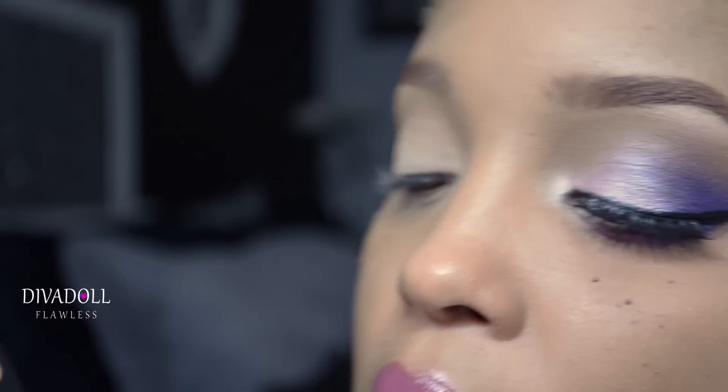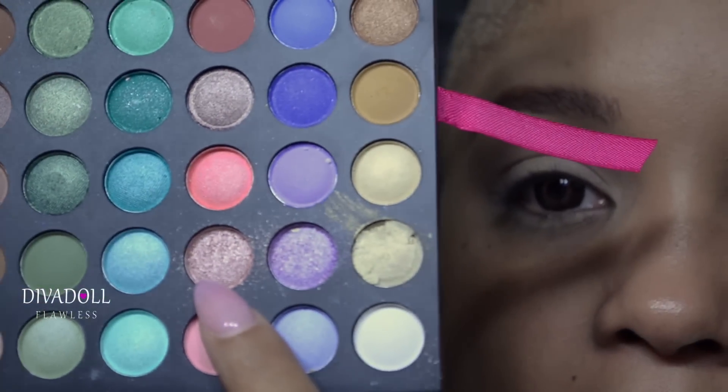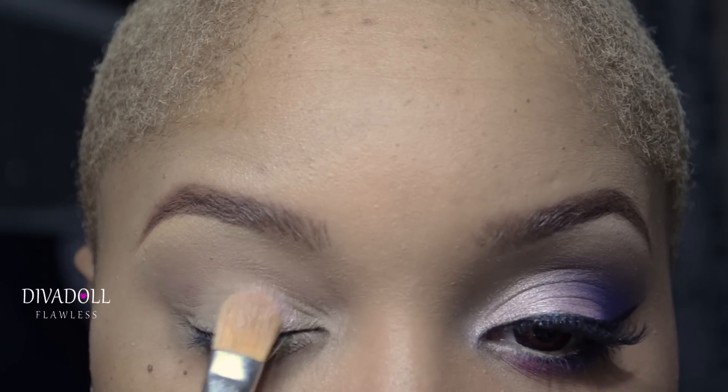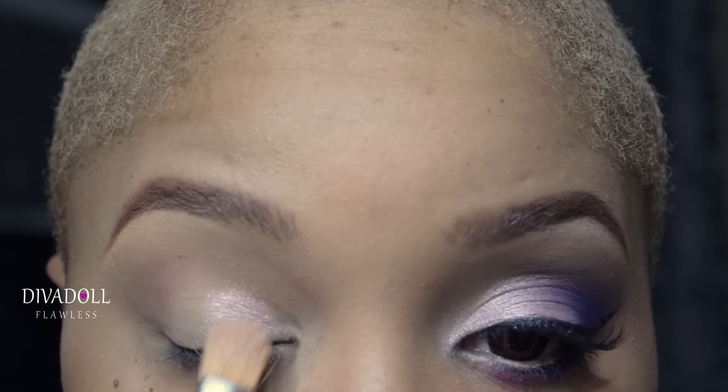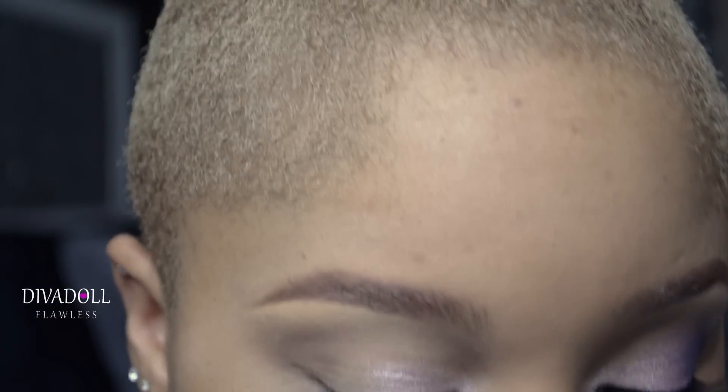The first lid mobile lid color we're going to apply is coming from the Coastal Scents 252 Ultimate Palette. I'm not sure which tray this is, but it's a really rosy pink color with silver undertones. This is going to be applied to the inner third of the eye. Once applied, bring it down below and get the very beginning of your tear duct. Take some water or Fix Plus and spray your brush — this gives the eyeshadow a nice foiled effect and helps the color pop on the eyelid.